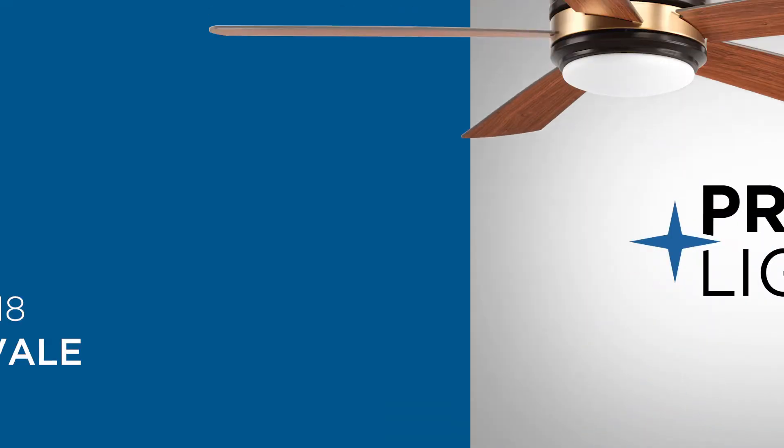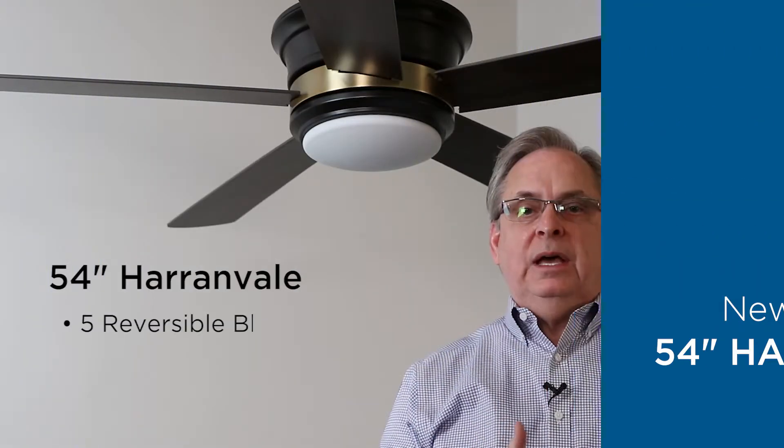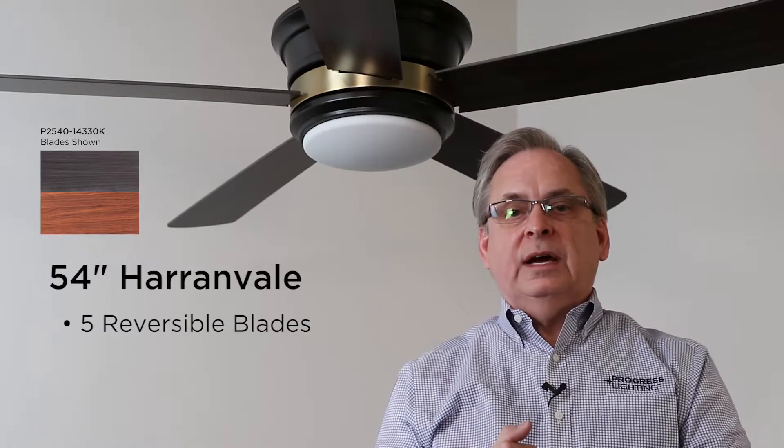One of the new traditional, transitional fans that we've launched is the 54-inch Heronvale. It has five plywood blades that are reversible for different finishes on either side.